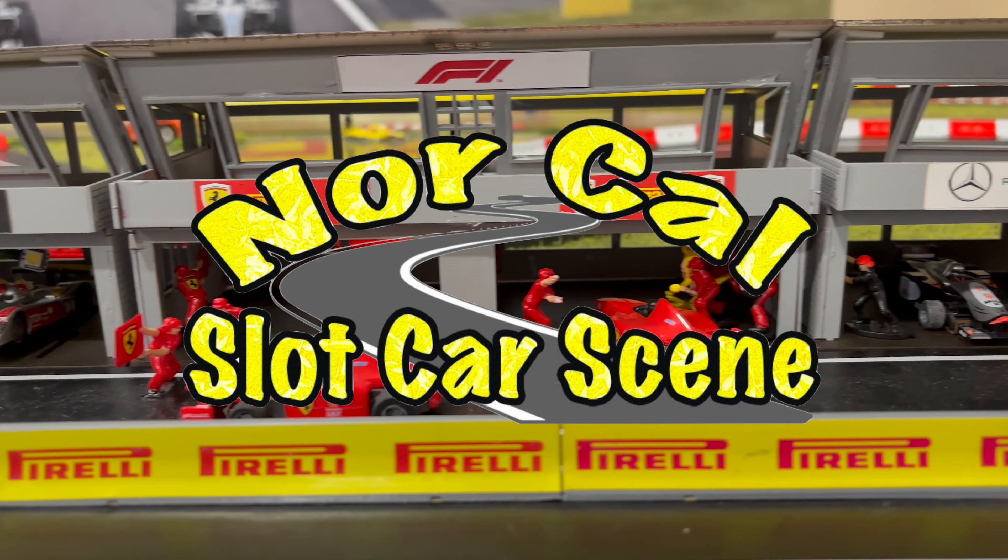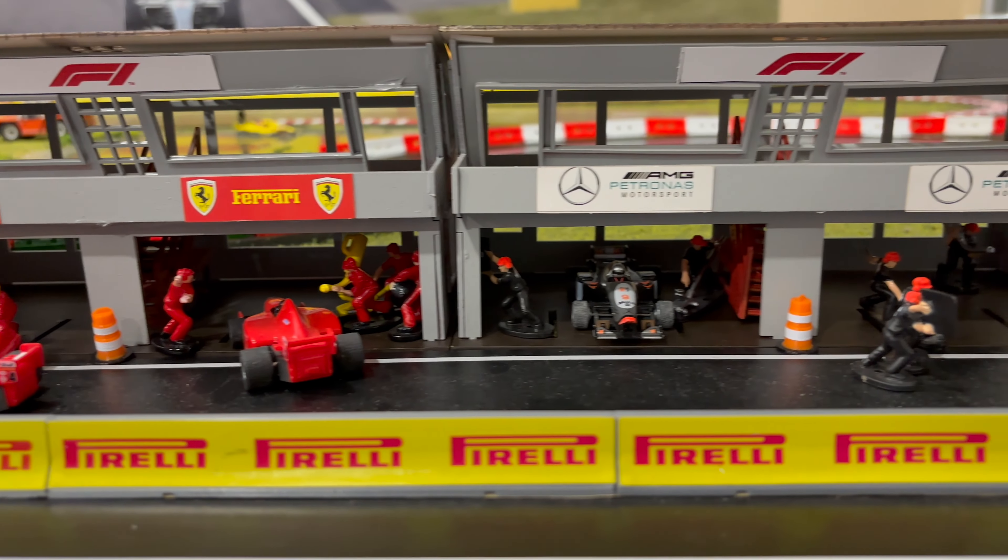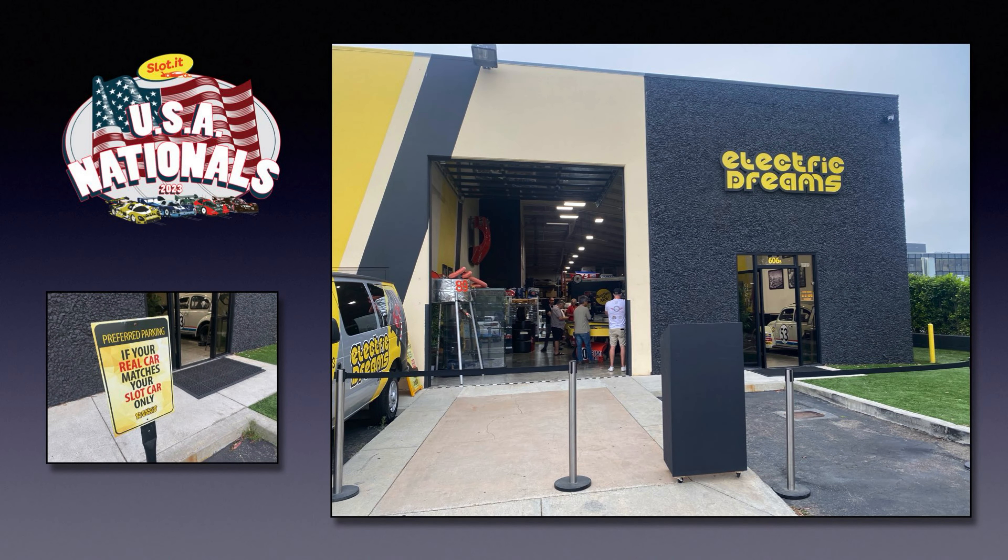Hi everybody and welcome back to NorCal Slot Car Scene. As most of you know, Electric Dreams hosted the slot car Nationals earlier last month and the racing was great. The unfortunate thing about going to Electric Dreams is that you always come back with an extra slot car too.